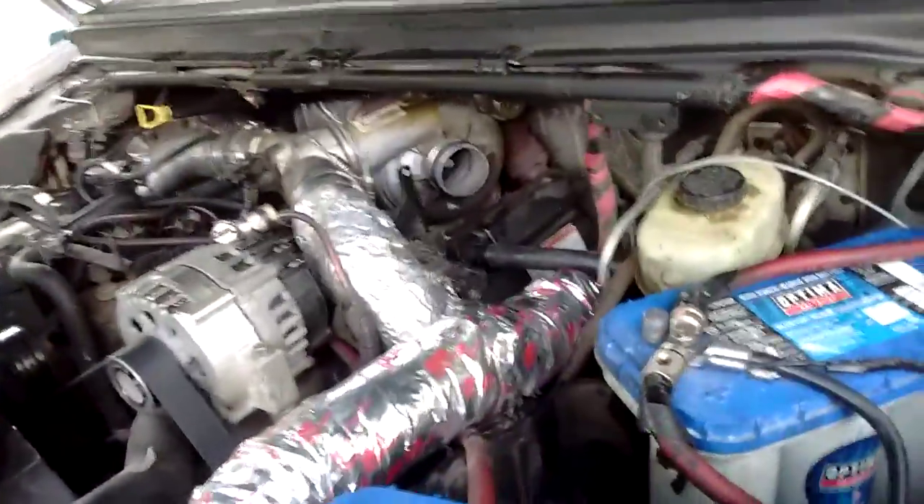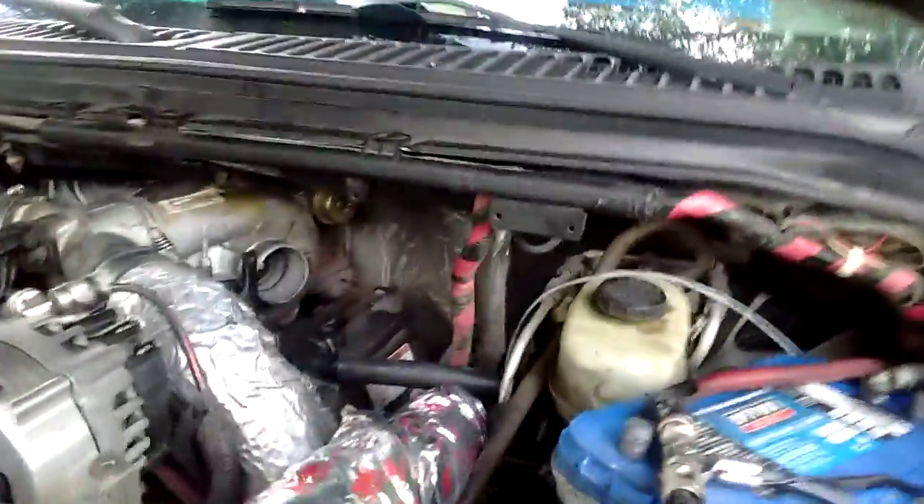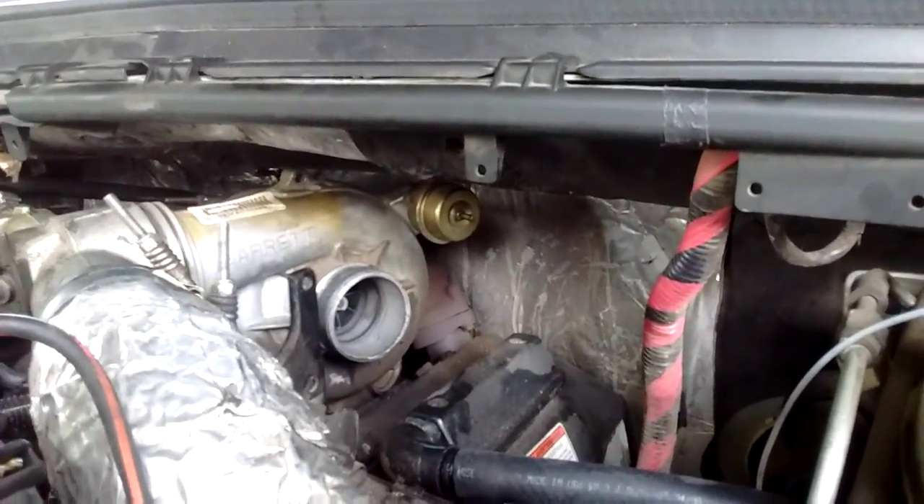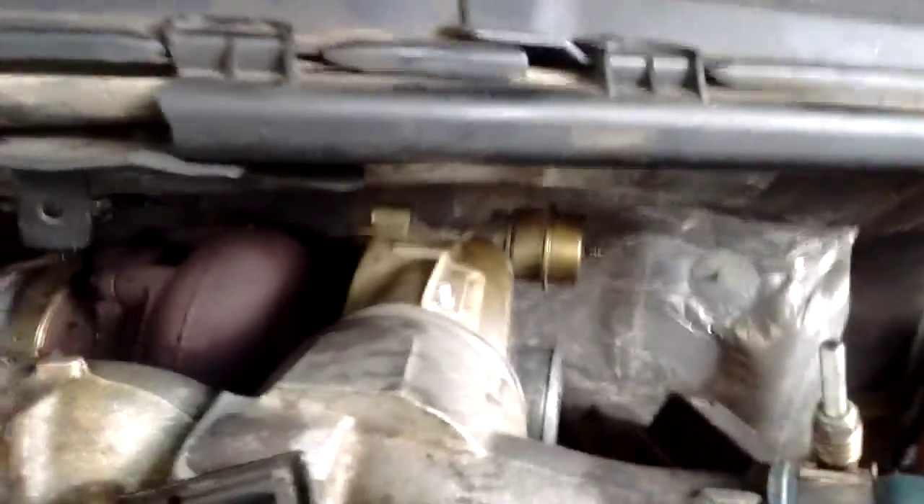Okay, so part two. I have a little update here. I forgot to mention: if you're having trouble removing the little clip that holds the actuator on there, get you one of these here.